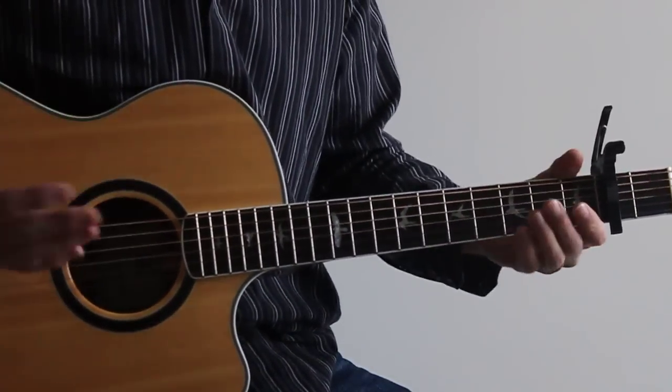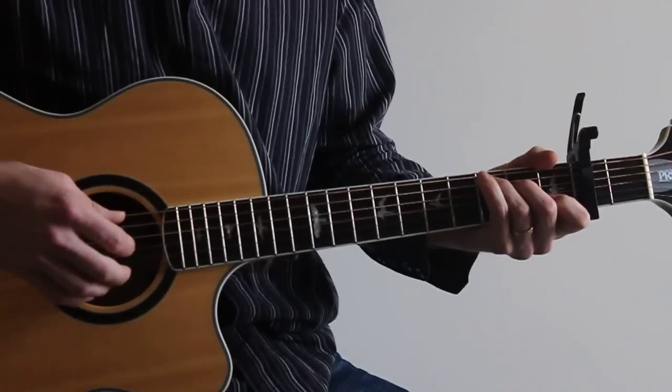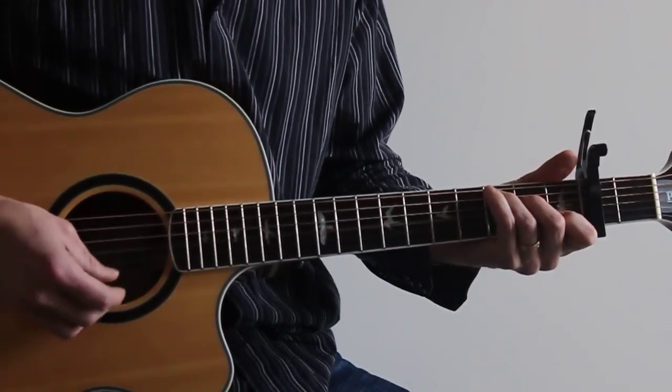So basically it's a four chord progression the entire song. The first chord's a C. From the fifth string down, that's going to be a three, two, open, one, open.